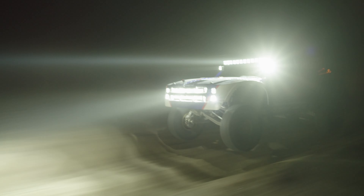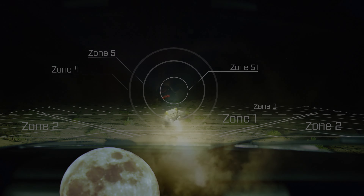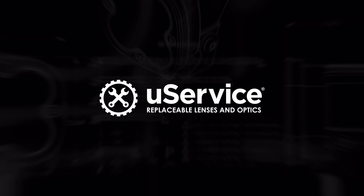The scientists of lighting isn't just a catchy moniker for us at Baja Designs, but the founding principle behind who we are and what we do.